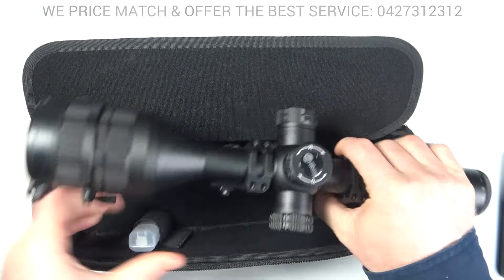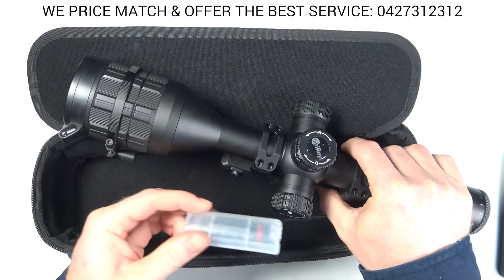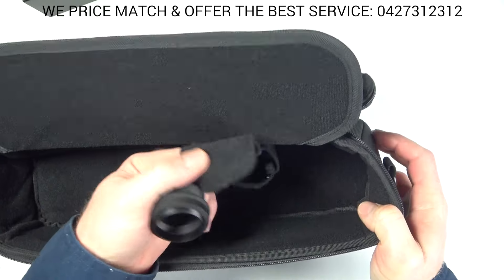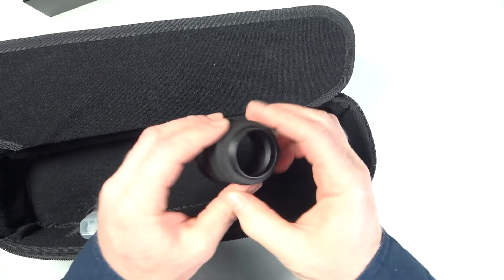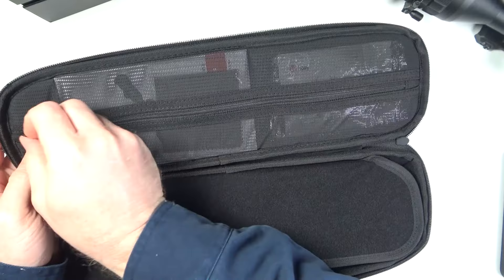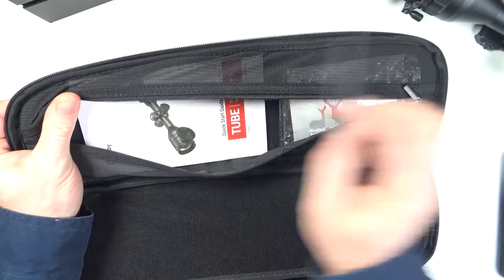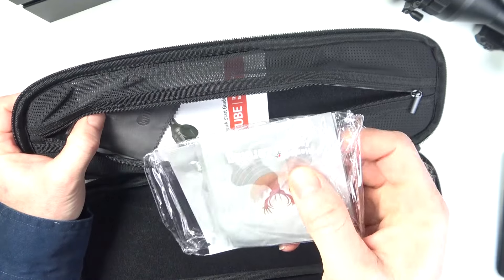There's the TS60. It actually comes with two batteries — one inside it and then one additional. We also have the eye relief inside the bag here, which screws on the front and gives you a bit of eye cushion. And then in the top we have our manual, a cleaning cloth, some targets, and some heat patch targets.